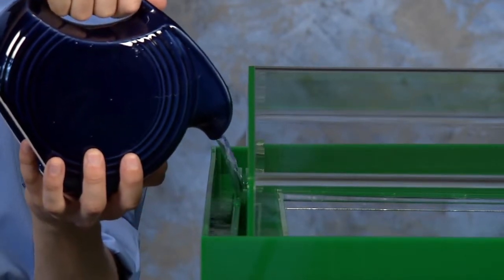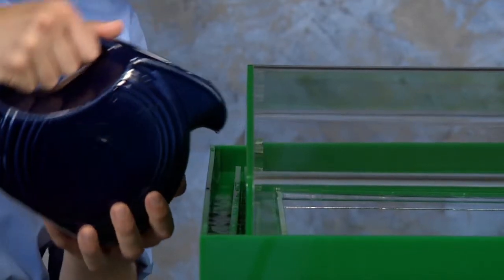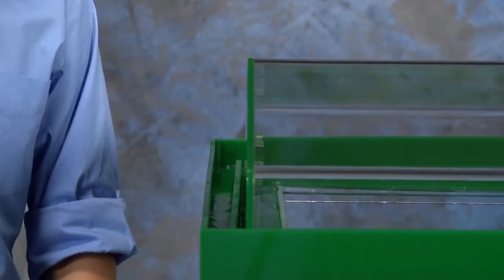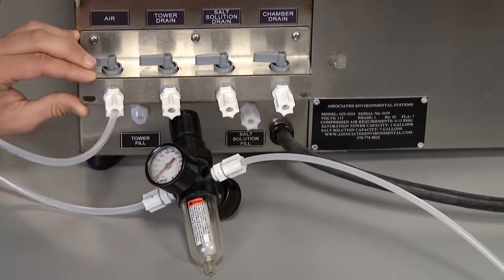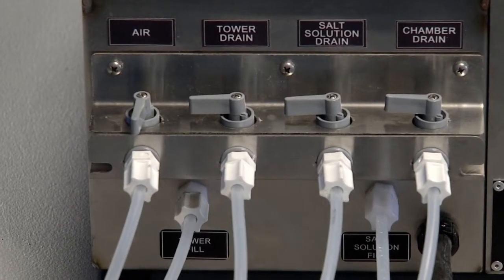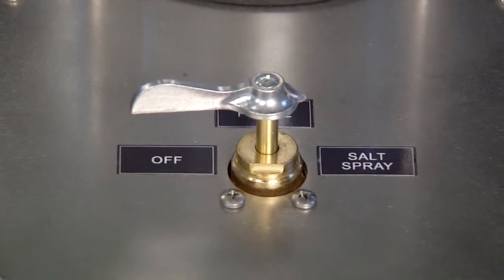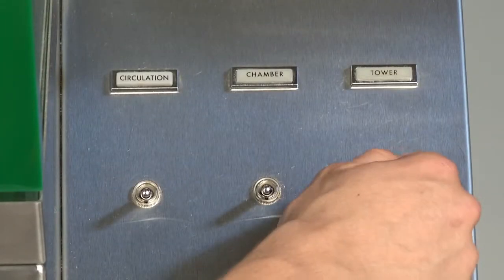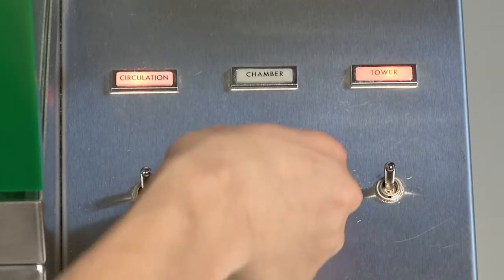The top cover of the chamber has a water seal to prevent salt fog from entering the room. Fill this trough periodically with distilled or demineralized water. It is important that the chamber be properly leveled in order to provide a satisfactory seal. Connect the chamber compressed air supply and ensure that the air is supplied at the correct pressure. Open the chamber air valve. Turn the compressed air supply on with the selector valve in the salt spray position. Place the tower switch in the on position, and place the circulation and chamber switches in the on position.